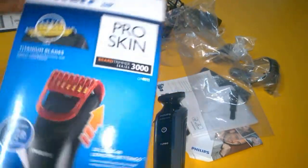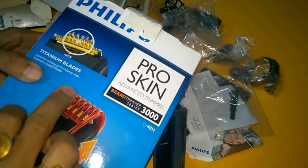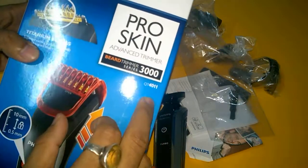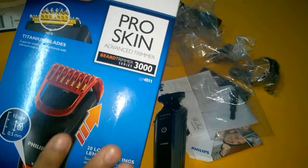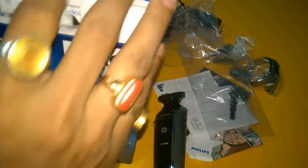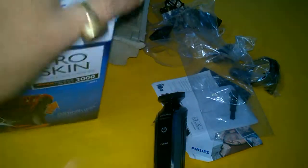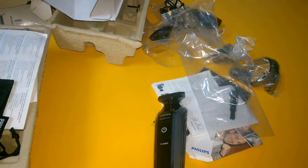I previously did an unboxing review of this one — this is the Philips Titan blade trimmer, model number QT401. The price when I bought it was rupees 1500, and now it is rupees 1749. This is also a Philips trimmer, and I will do a side-by-side comparison.